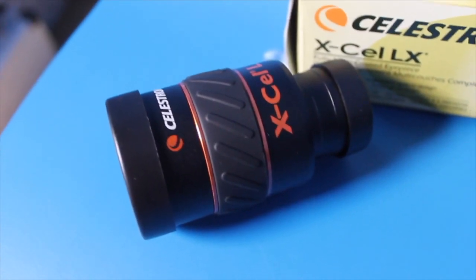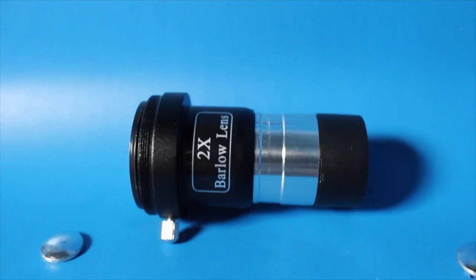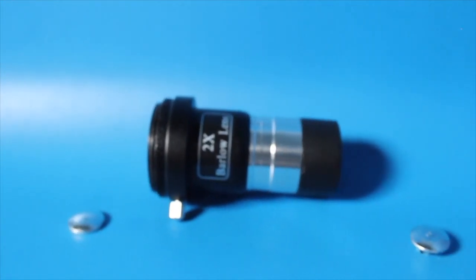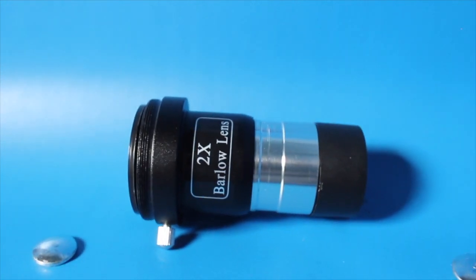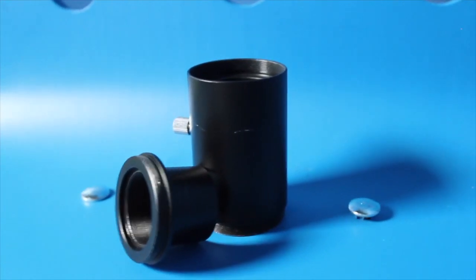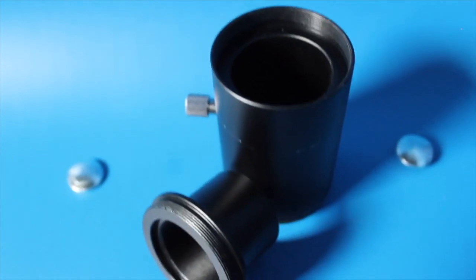Finally, here are some add-ons I think you should invest in if you want to go further into this hobby. First, we have the Celestron XL LX eyepiece — a wide field 25mm eyepiece. Second is a 2x Barlow lens, particularly useful for observing things like the moon, giving you 2x magnification on what you were originally working with. You can also use this for astrophotography by using a camera adapter — the third item — attaching the Barlow lens to it, then to the camera, and the camera onto the telescope.